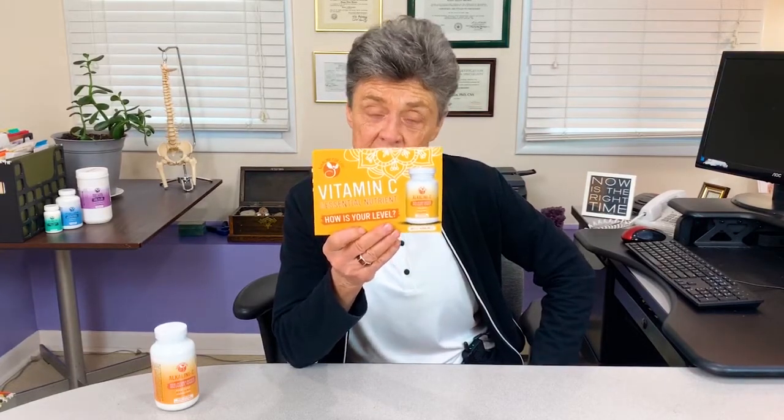If you get the little stick, feel free to try it. And if you want one of these cards with the sample sticks, just let us know. Center for Better Bones and Alkaline for Life.